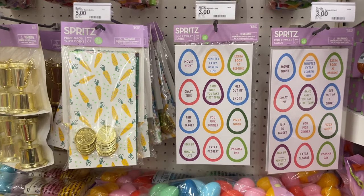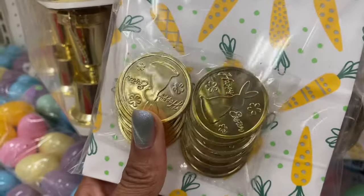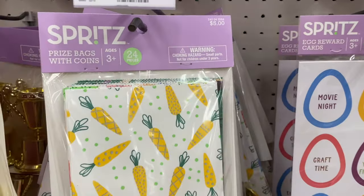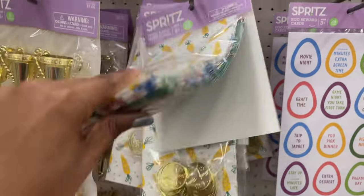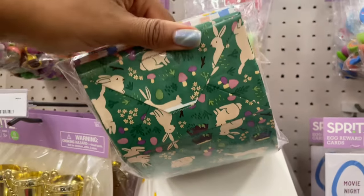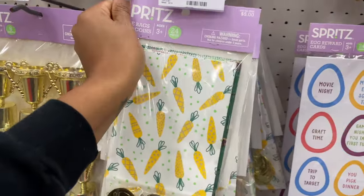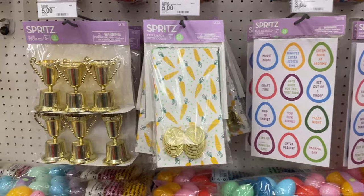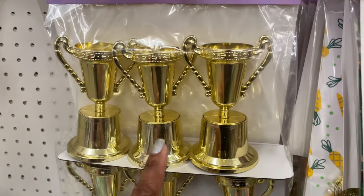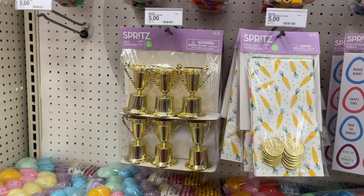They also have these prize bags with coins that look like 'Happy Easter' coins — kids could cash in their coins for whatever. It's a 24 piece bag set with another bag on the back. Many trophies over here for five dollars — a set of six. For five bucks, look how cute this is — it comes with these Easter candy sticks, it's plastic with a topper, and the ears are silicone.